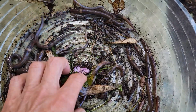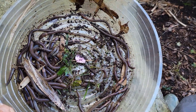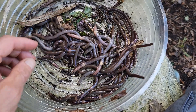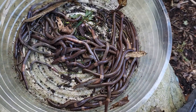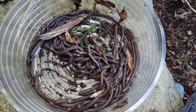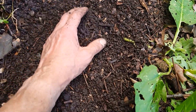They degrade the soil and they're invasive, so if you find them, I just kill them — I just get rid of them. They're not good. There are too many of them. This was all found in a small area of the garden.